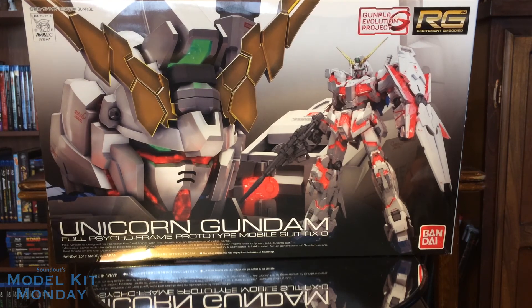I am a fan of Gundam Unicorn, and when I saw that the real-grade Unicorn Gundam was happening, and it was able to transform, and it's a 1/144th scale, I got super stoked. Luckily, the hype train did not let down.